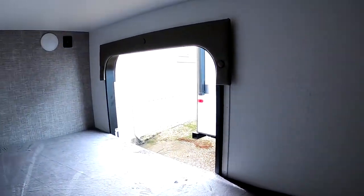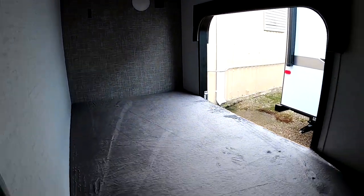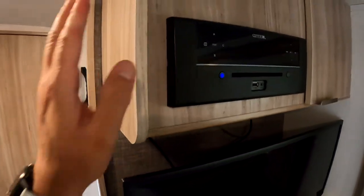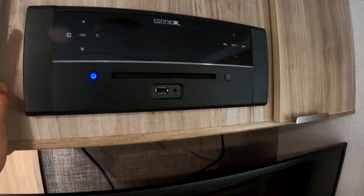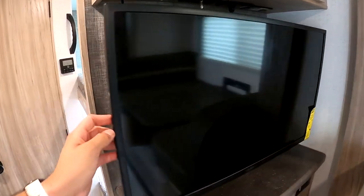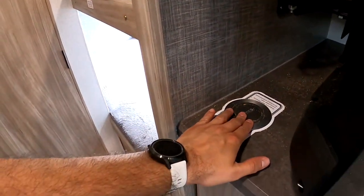It does have single bunks in the back. You do have a reading light and USB chargers up top as well as in the back. From the outside, this one does fold up to give you storage. There's a multi-function radio here — you can play music just inside, just outside, or both. An Insignia TV, which is a pretty nice name brand TV. Wireless phone charger here.